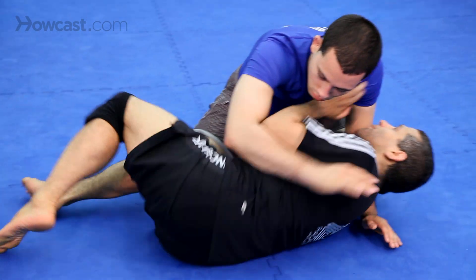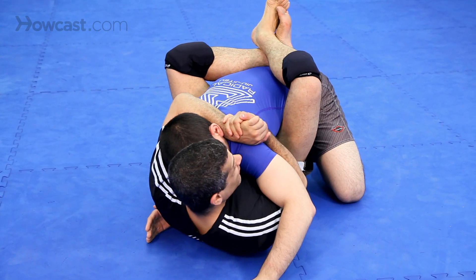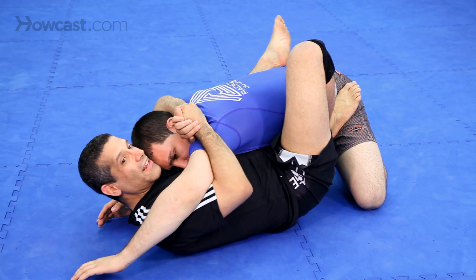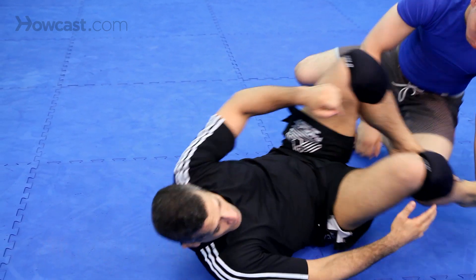The guard is only effective if you control his posture. Bridge, hip escape, start pulling him in from here. Now Chad, attack — nothing. Now I can start working my attacks. That's escape number one.